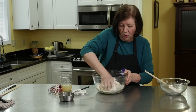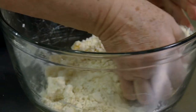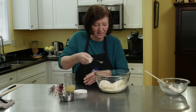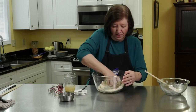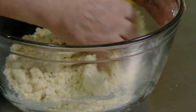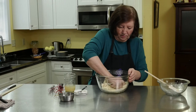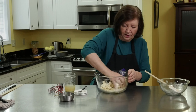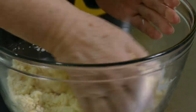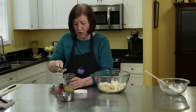This needs to hold together enough so that you can roll it. I can feel it coming together. The lemon juice has a lot of flavor — there's lemon in the cake and lemon in the apples. I'll add just a little bit more and then I'm going to turn it out onto the table.